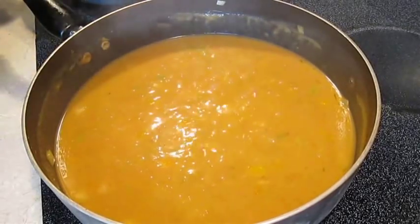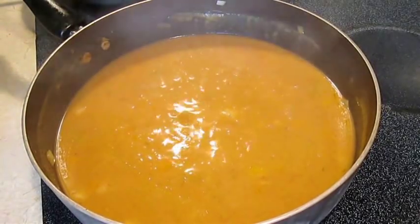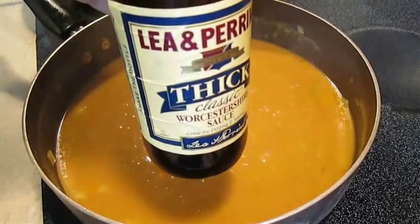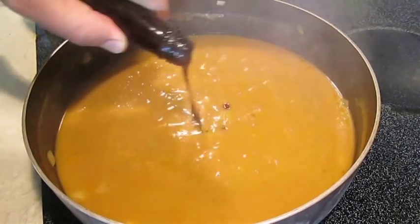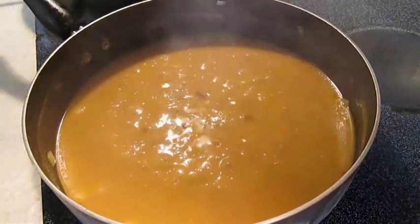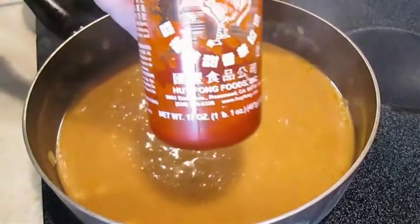Stir this in completely and bring to a boil. Start adding some more seasoning — this is going to help the flavor tremendously. Just don't add too much or you're going to ruin it.